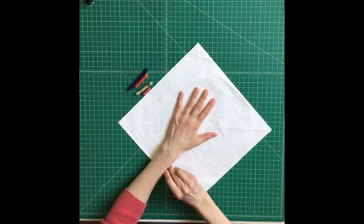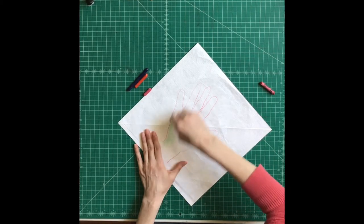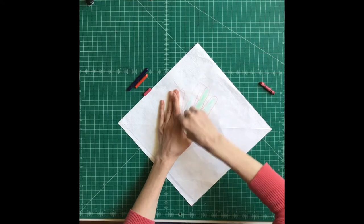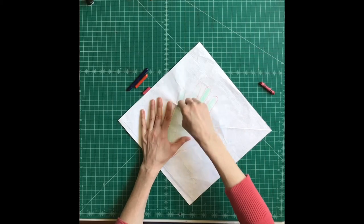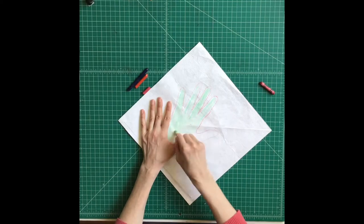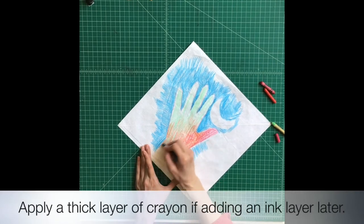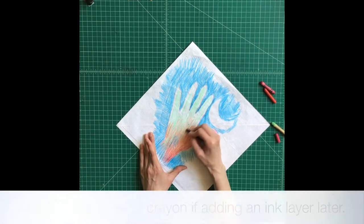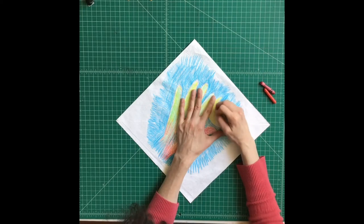You can draw anything that you want on your kite — this is just trying out some materials. There's a hand. Crayons are kind of waxy, so they're going to resist an ink layer if I were to do a wash over this. I'm going to spice it up with a variety of colors.